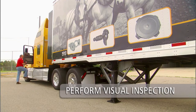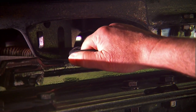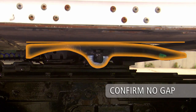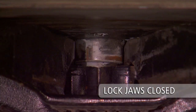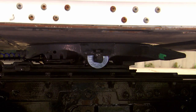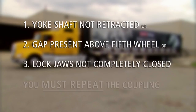Now proceed with the final visual inspection. Visually inspect the 5th wheel top plate for the retraction of the yoke shaft. The nut and washer should be snug against the front skirt of the 5th wheel top plate. Make sure the pull handle is retracted and is in the closed position. Make sure there is no gap between the 5th wheel top plate and the trailer's upper coupler plate. Go under the trailer with a flashlight to inspect the 5th wheel lockjaw. Lockjaw should be completely engaged and closed around the kingpin. If the yoke shaft is not completely retracted, if there is a gap present, or if the lockjaw are not completely closed, the coupling was unsuccessful. If any one of these three conditions exist, you must repeat the complete coupling procedure.